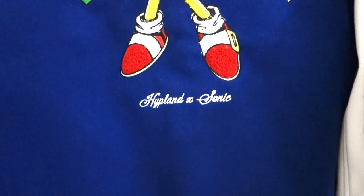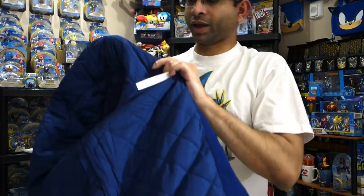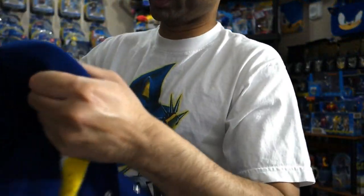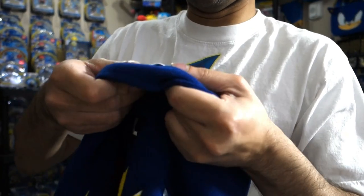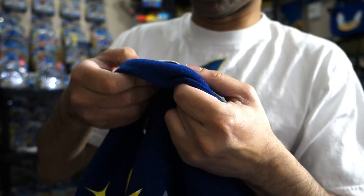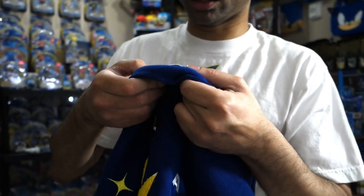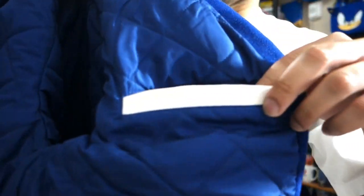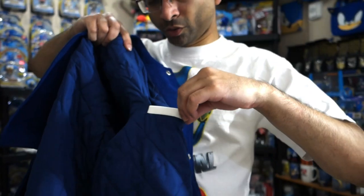And then at the bottom, Highplan X Sonic. Inside, we have blue lining right there. Nothing too fancy. Actually, on the bottom of the label here, it just says 'Highplan Sonic Official Collaboration.' But on the inside here, we actually do have another leather-lined pocket. That's pretty cool — have that leather in there.